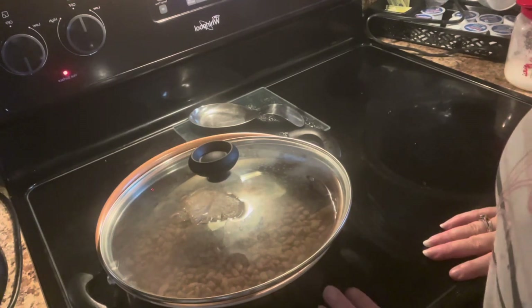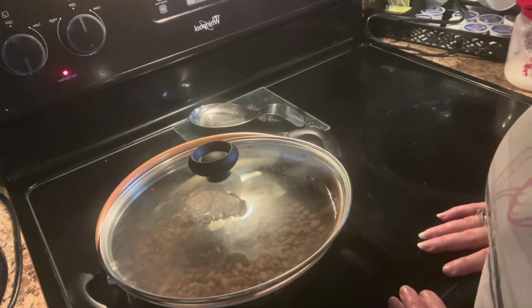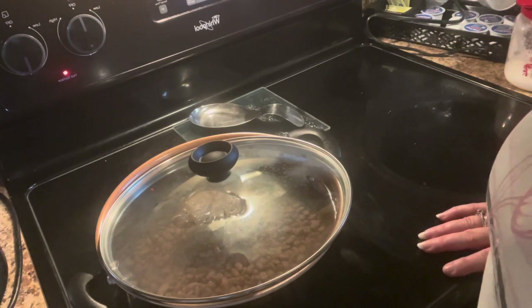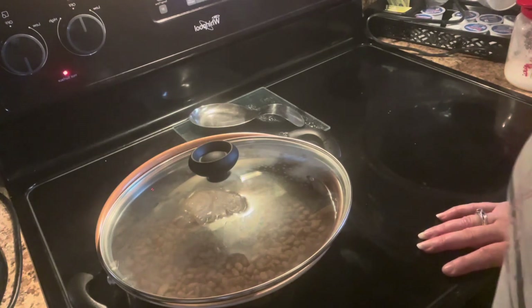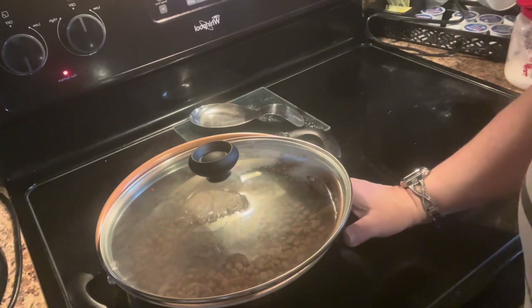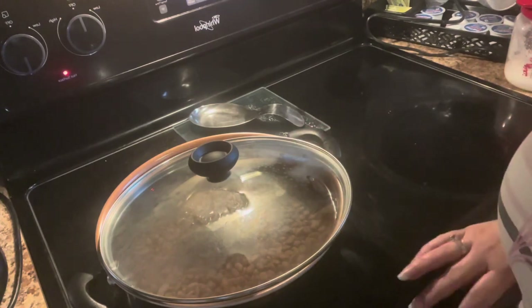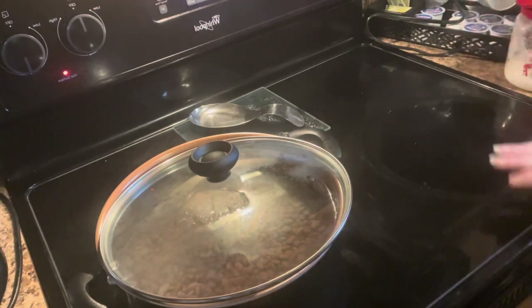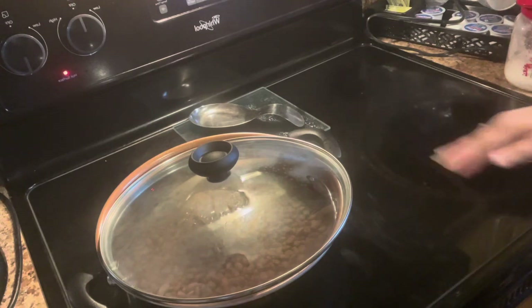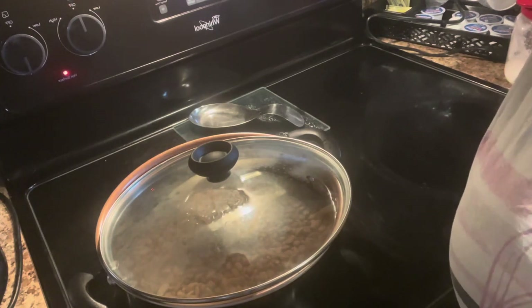We're going to let this continue to cook on medium heat, but I will have to come back and stir it so the beans don't stick or the water doesn't boil down. We'll have to continue to add water because this is a lot of pinto beans. Like I said, I have no plans today and I'll be here all day, so I'm going to cook this and have pinto beans later.